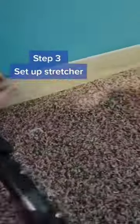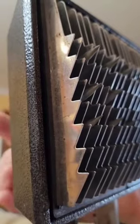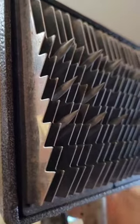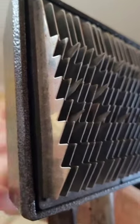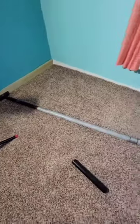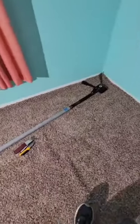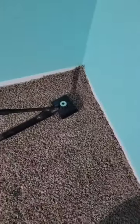Step three: set up the stretcher. Place a board along the wall where the stretcher will rest so as to not damage the baseboard or wall. The dial on the stretcher usually goes higher for thicker carpet and lower for thinner carpet — this allows the teeth to adjust so it'll grab the carpet. They come with various extensions so you can make it as long as you need to reach from one side of the room to the other. Note that you will place the stretcher at an angle and use it at an angle.